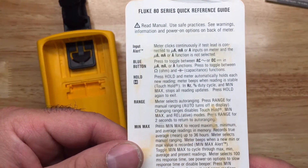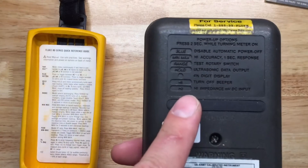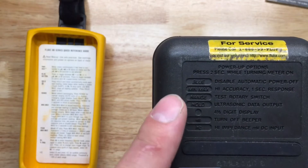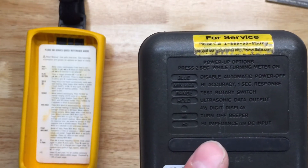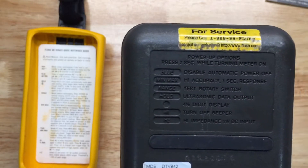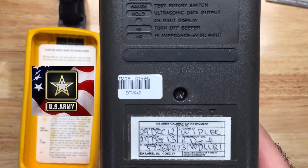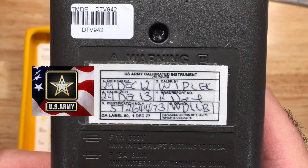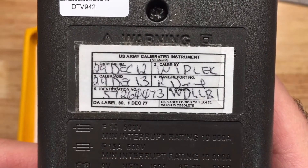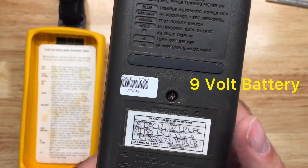Up in here they gave you a little quick reference in case you forgot something. On the back they had these easy power-up options and the corresponding buttons you'd press while holding down for two seconds and turning it on. Fluke made multimeters for the military, and this one happens to be one of them — it was sitting with the military for some time and was calibrated in December 2012.